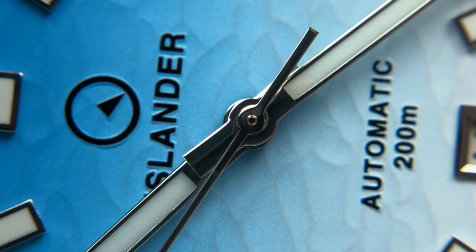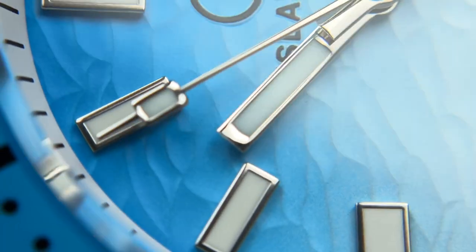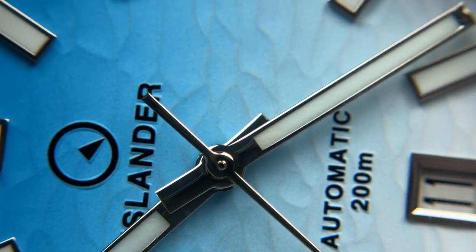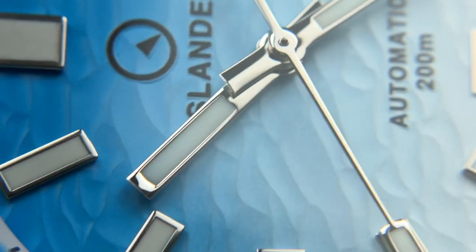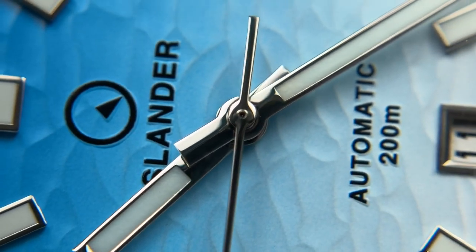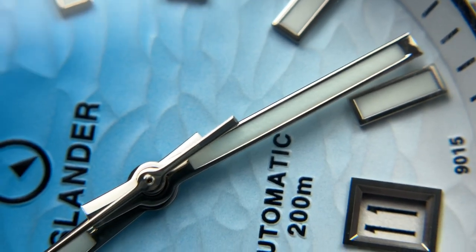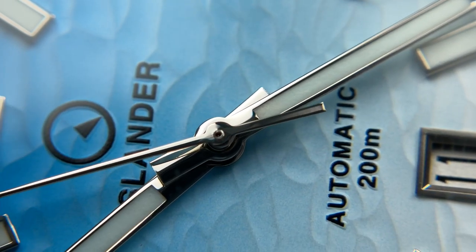The handset is very clean — no QC issues, the hands are well polished, beautiful shape, and the lume fill is done very nicely just like the markers. For value for money, you're really getting a lot out of this watch under $500 — an amazing dial texture, fun color patterns, and QC that in my opinion is some of the best I've seen in a very long time. Even if your model is 85-90% as good as this, from the wrist you'll never notice anything.